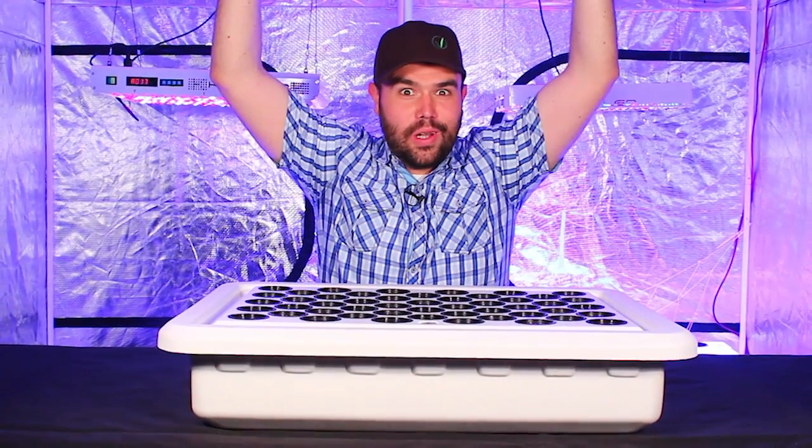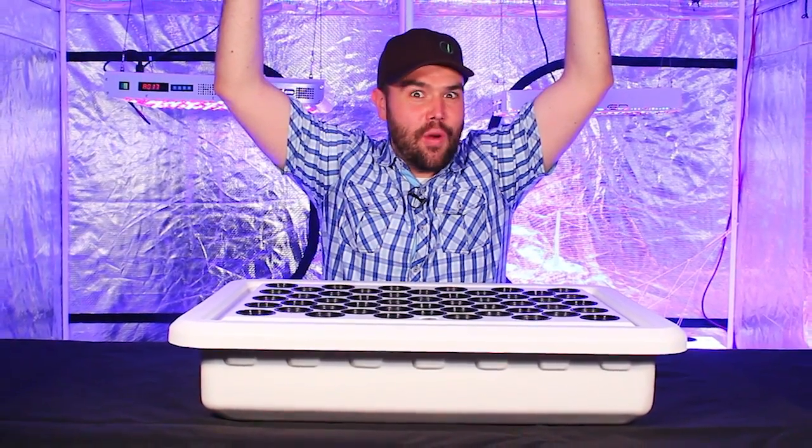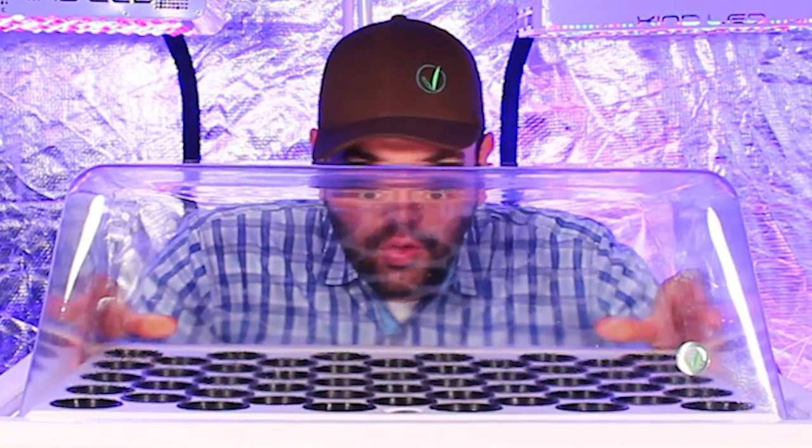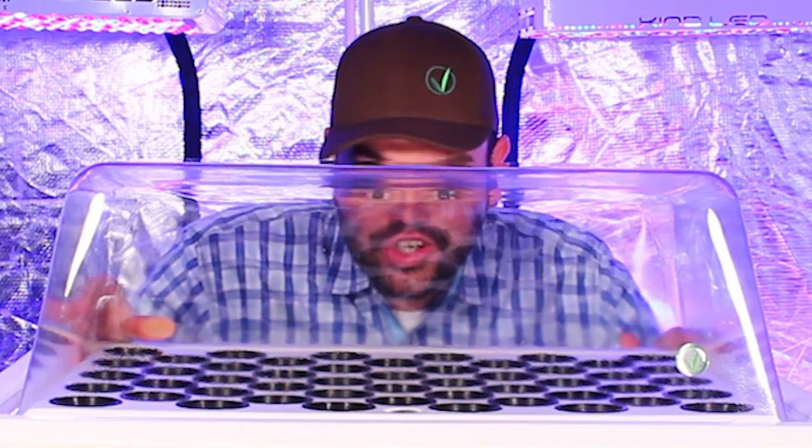The Supercloner 50 also includes the super humidity dome, which will establish optimal humidity and temperature levels for your young plants to get off to a super start.